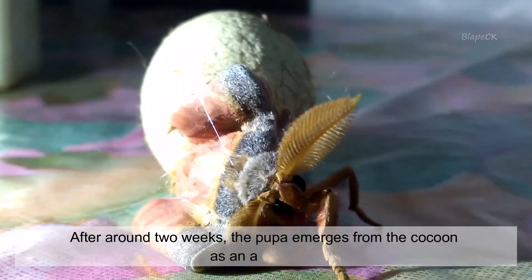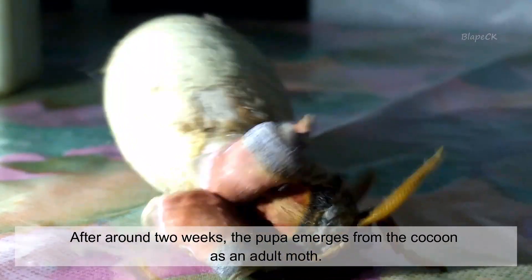After around 2 weeks, the pupa emerges from the cocoon as an adult moth.